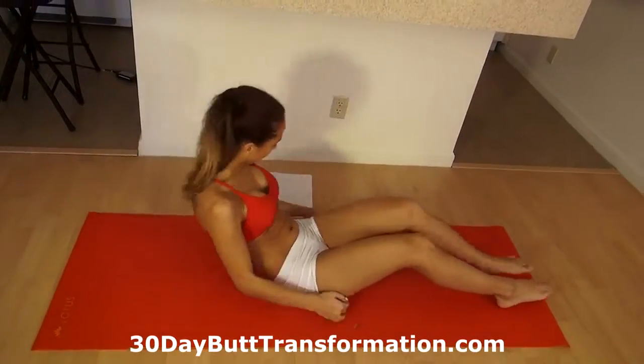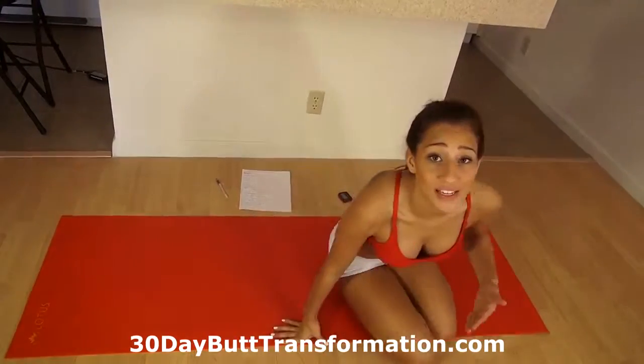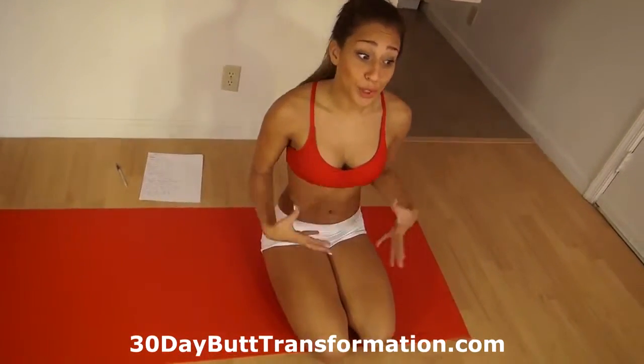Alright, so that was a really quick and effective ab workout you can do in just under 10 minutes. Using the Gym Boss I really felt my abs burning and working, so hopefully you did it along with me. Once again my name is Vicky Justice — please like and subscribe and I'll see you next time.